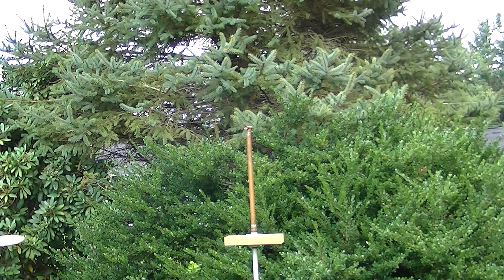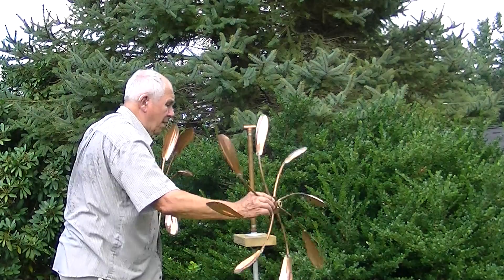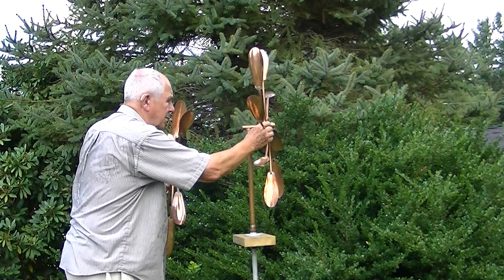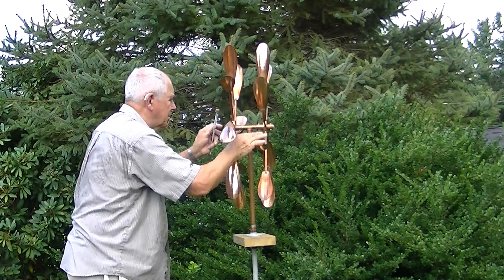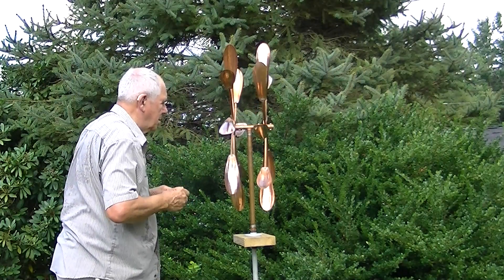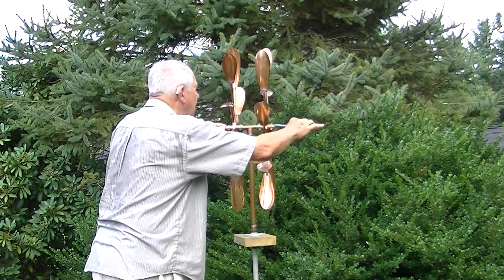Here we are with the mounting of the 30 inch windflower onto the pipe that is used. You can see the wooden mount there — this is for if you want to mount it on a wall, on a ceiling, or on a porch railing.